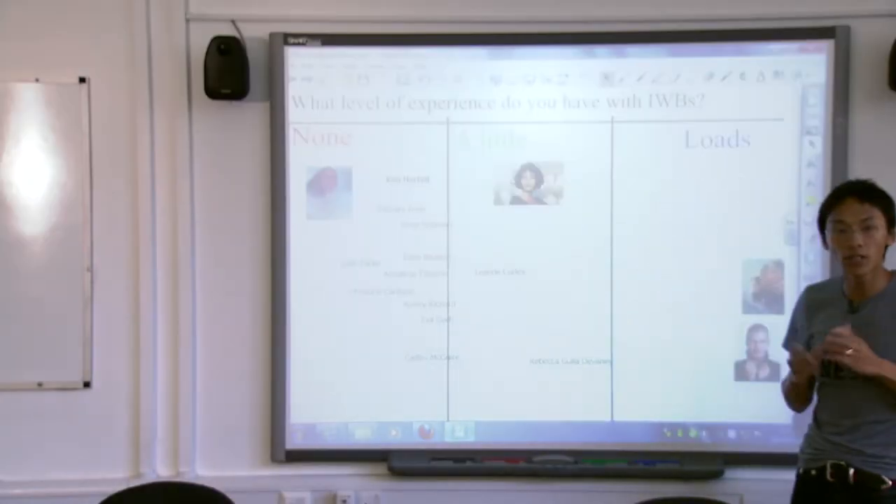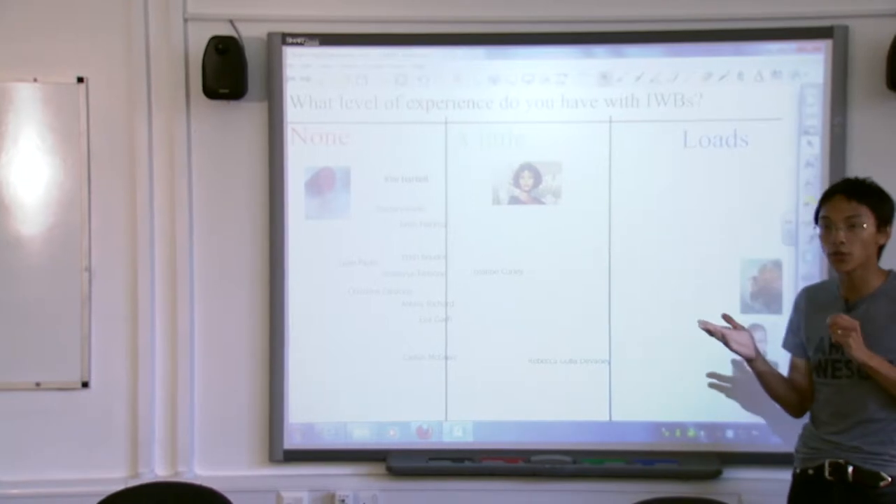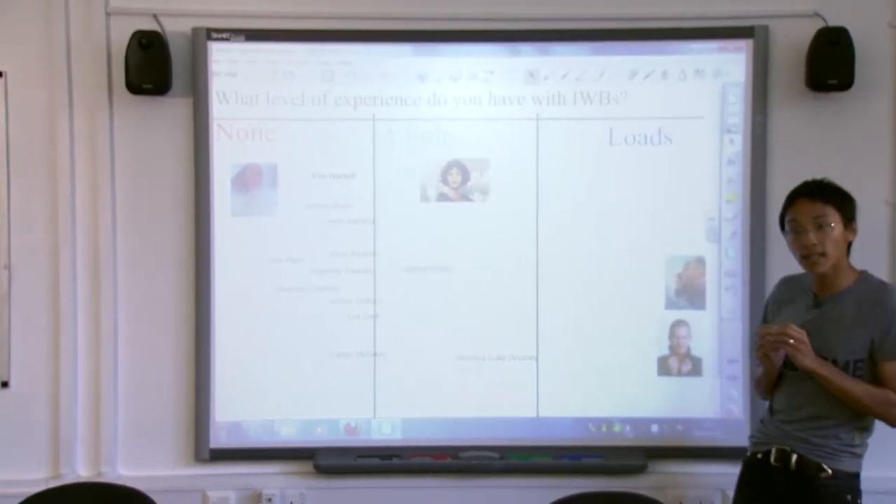The interactive whiteboard is your friend. When you go into a classroom, it will tell you what you're doing wrong. It's strange like that.